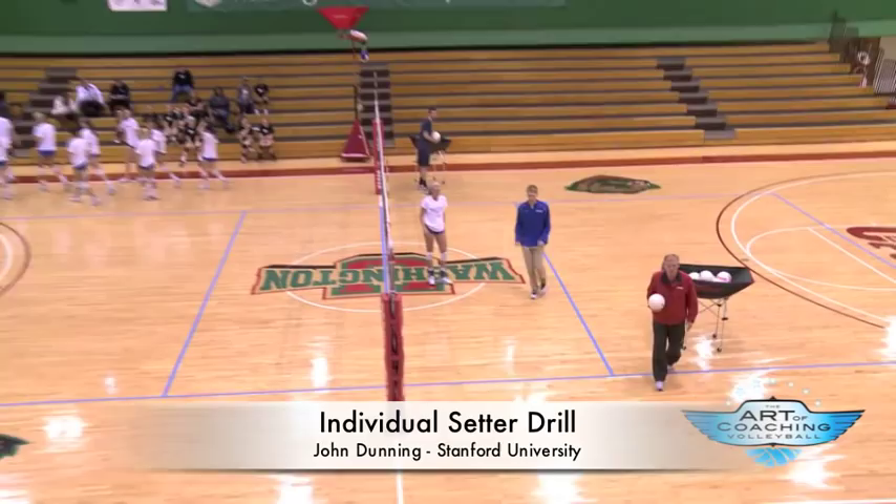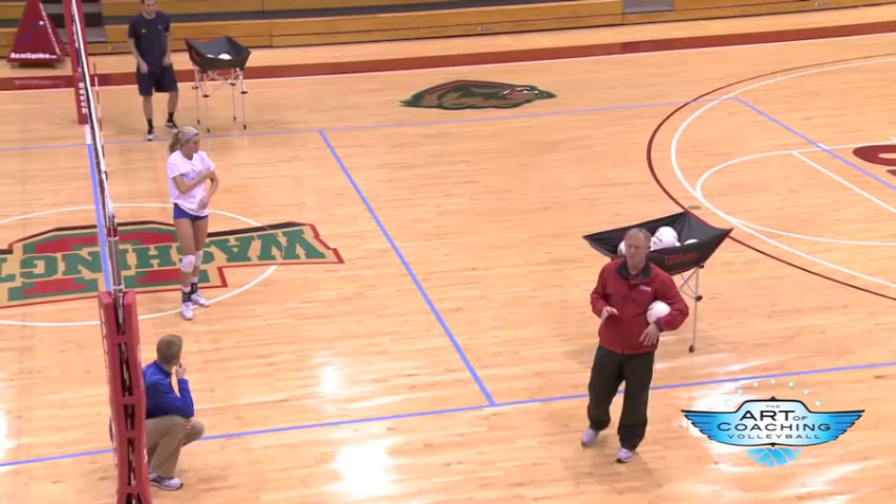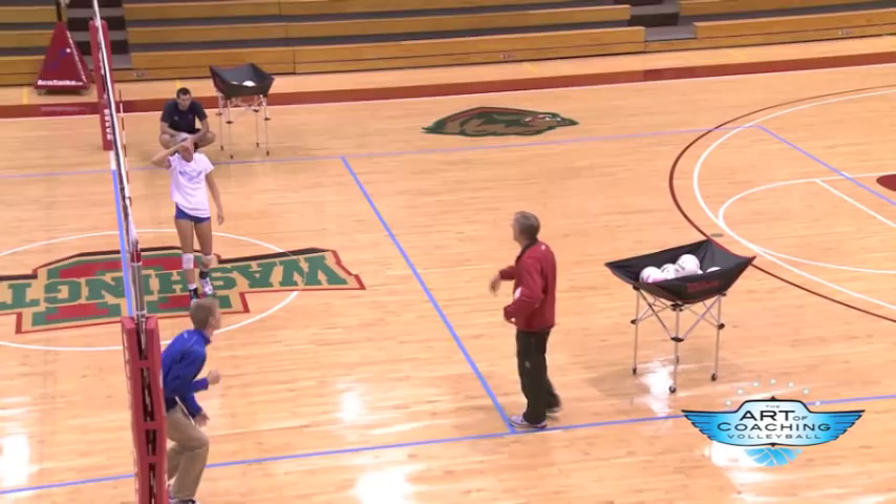One of my favorite things to do is train our setters, and Christy was talking about how she trained them yesterday. This is a drill situation that we use to train our setters. Just be at home base there.